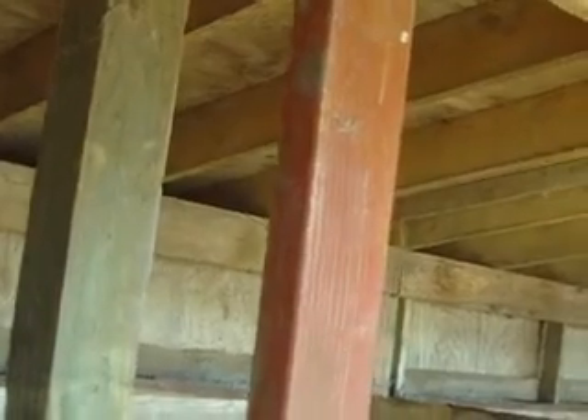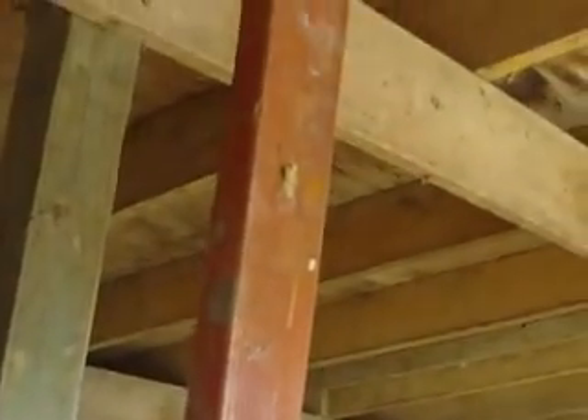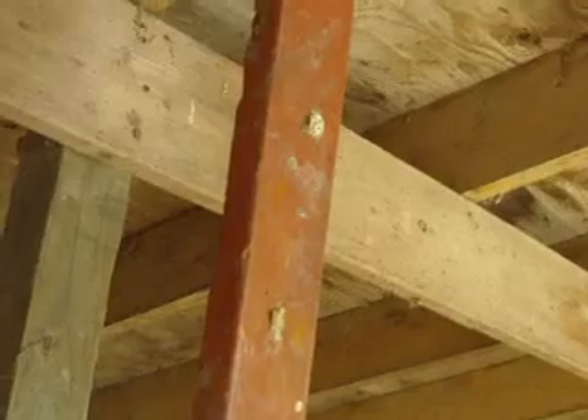I didn't even bother bringing the tripod today, because I knew the battery wasn't going to last in the cold if I set it up with the tripod. So I'm taking little snippets and putting the camera in my pocket, trying to keep the battery from dying too quickly. That's just the way it's going to have to be. Welcome to winter.